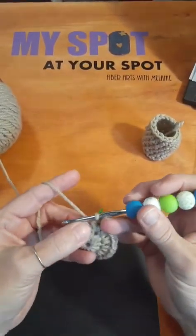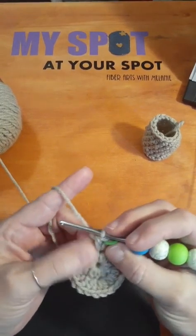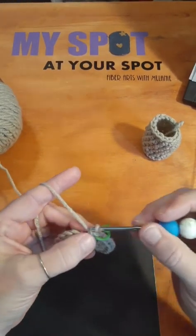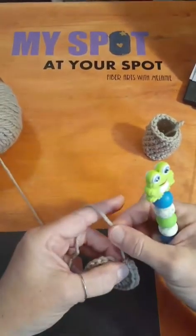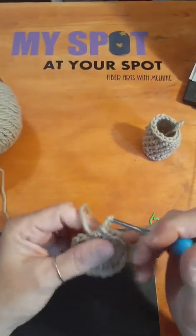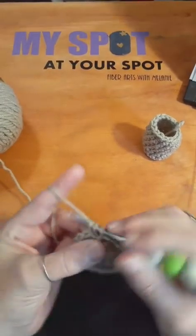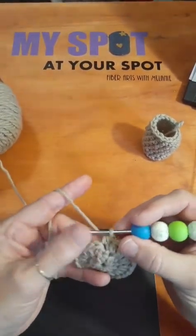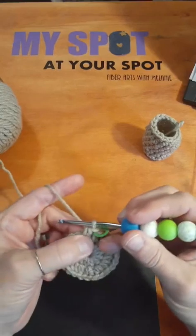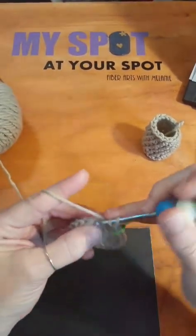So we're going to continue on around and here's where we're going to do our back loop stitching again. We're going to start that in the next stitch and we're going to start working in the back loops. What I'm effectively going to do right now is take this last stitch out, which I should have done on the other side, and I'm going to work this last stitch through the back loop. I just want to make sure I got a hold of all the plies there.